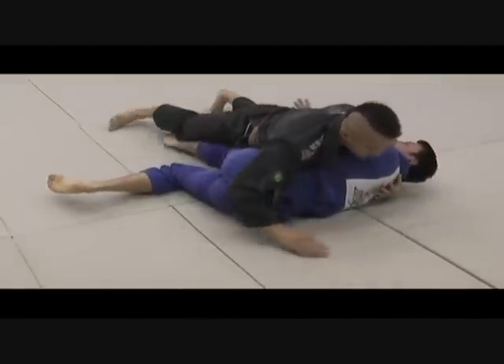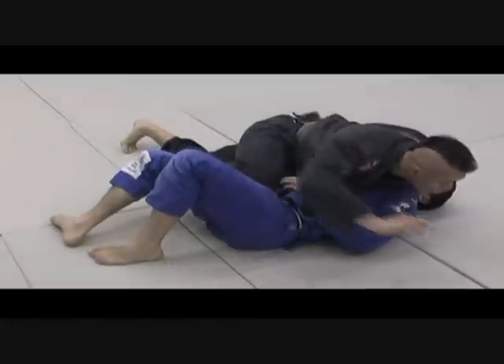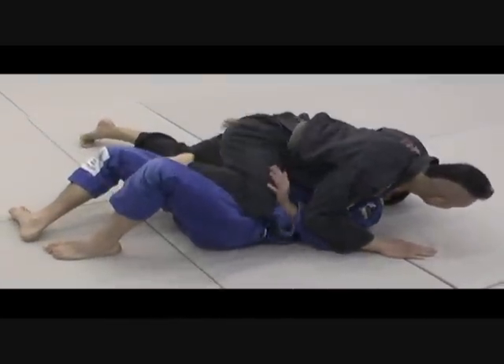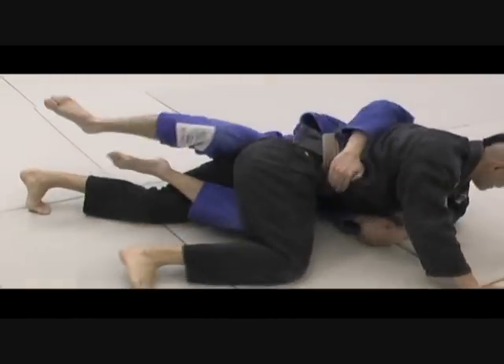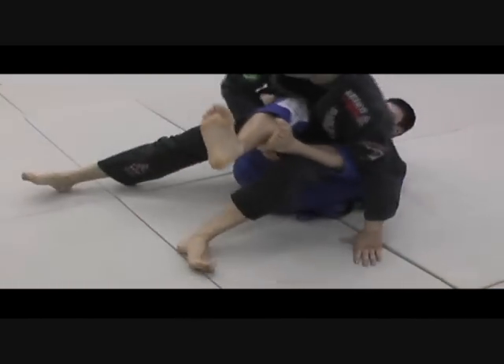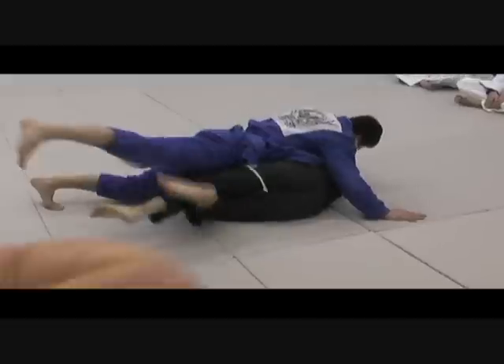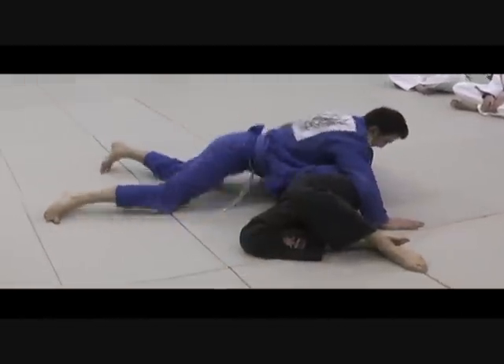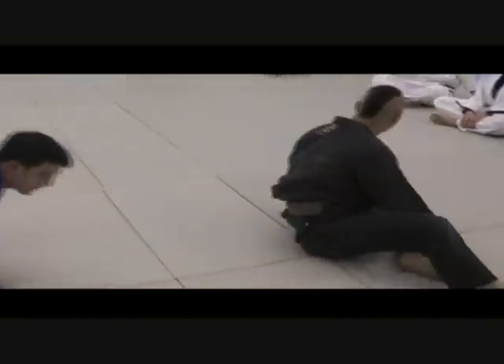Be heavy, guys. Passing and then taking the mount — as I'm taking the mount, his hand is already checking my thigh to get half guard. From half guard, he gets my back but I don't let him, so I can counter with the knee bar. Fall back, he's going to sit up, I pat his neck and go out. So it's really heavy — this drill takes up a lot of real standing.